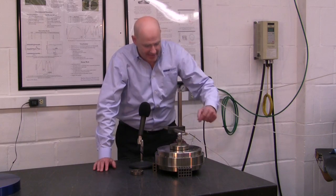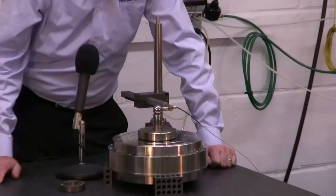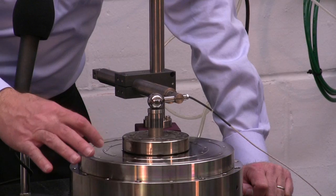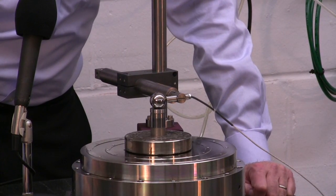We have a capacitance probe here that has nanometer resolution and a very accurate ball that's round to two millionths of an inch. It's attached to this test artifact which is centered to the axis of rotation — not perfectly, so there's some eccentricity that'll get taken out by the software.